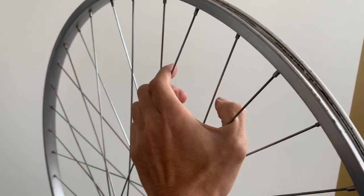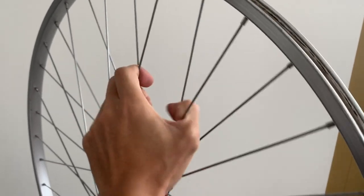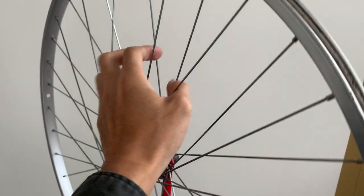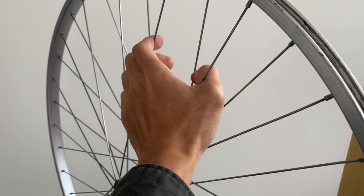In between truings, squeeze the spokes to get rid of any extra tension and help seat the spokes as well. I was filming with one hand but I was doing it on both sides of course.